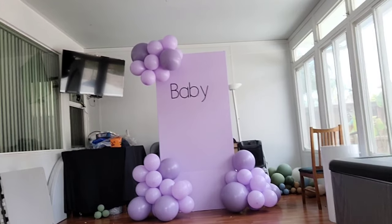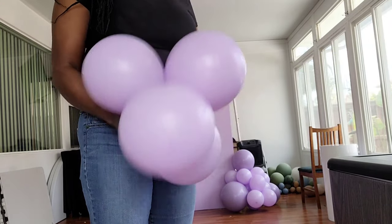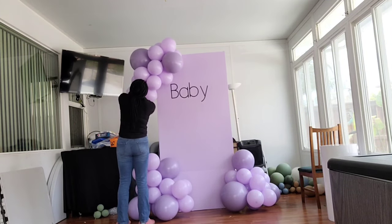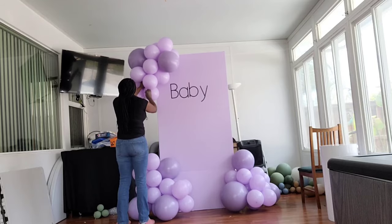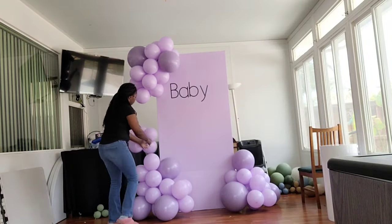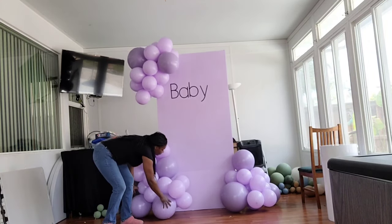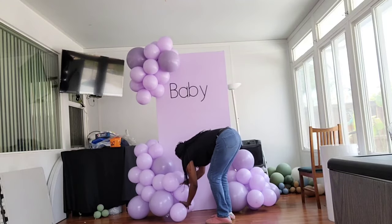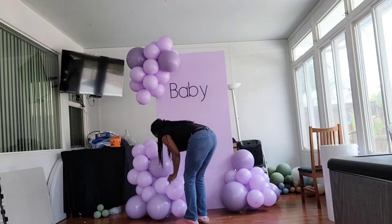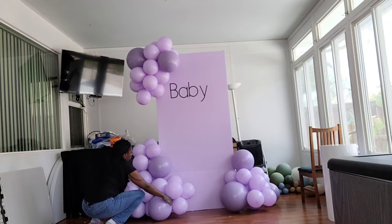Now I'm thickening up these clusters and extending them by adding smaller clusters of two dupes — four balloons — and a 260Q balloon. I wrap the 260Q around one of the balloons in the pre-existing garland and tie the 260Q into itself. I'm trying to make it look like the balloons are hugging the board, coming from behind and wrapping around the front, while also extending the sides at the bottom.